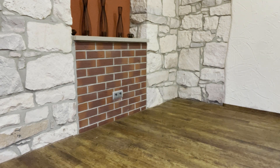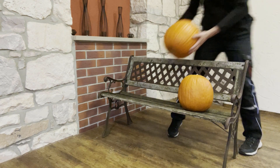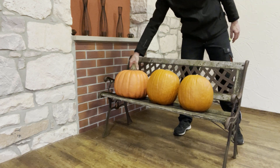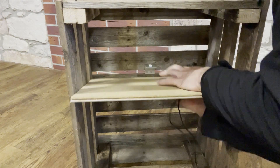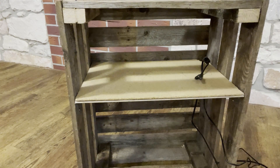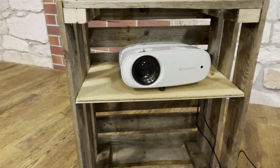Now it's time to set it all up. First, the garden bench and the pumpkins are placed. The wooden crate gets a shelf which is fixed on brackets. This board should be placed approximately at the same height as the seat of the bench, otherwise you may get a distorted projection at the end. If the projector has a good keystone correction, it can also be placed at another height. Finally, the cables are installed and the projector and the Raspberry Pi are connected.